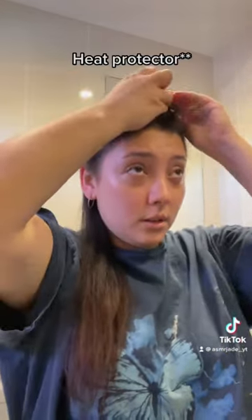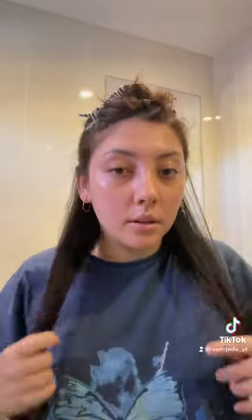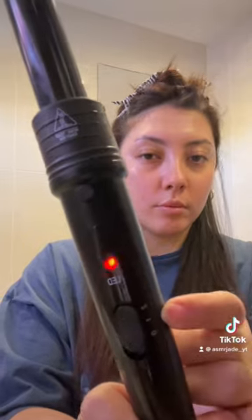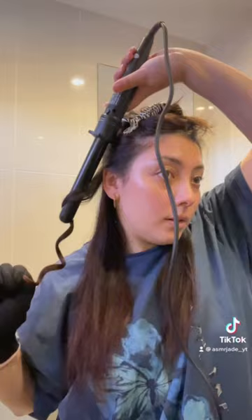Don't forget to use hair protectant, by the way. I'm just sectioning my hair like so — I don't do the smallest sections but it still works. I'm only on the first heat setting just because I'm scared of heat.